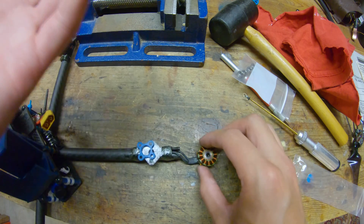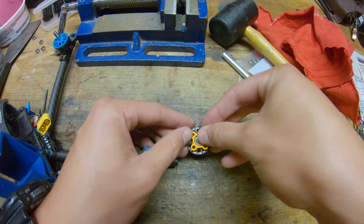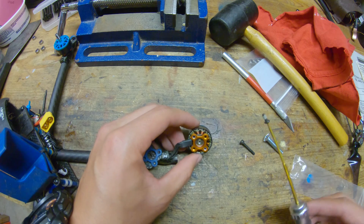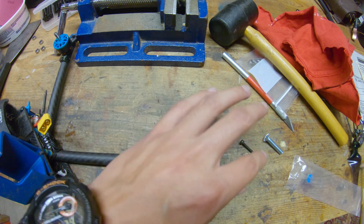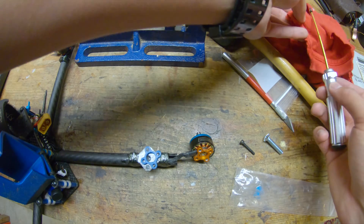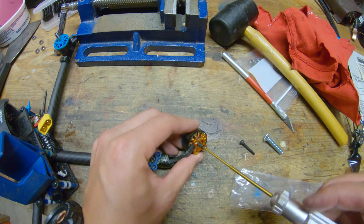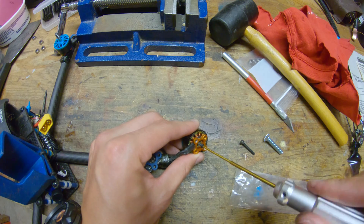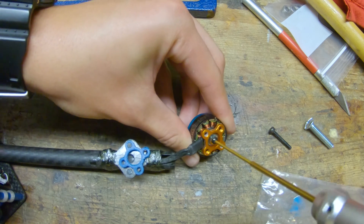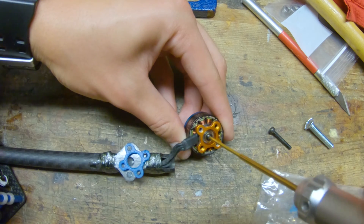And we just pop the bell back on — don't forget that spacer. And then you need to put new thread locker on the screw. Not too much, because you don't want the thread locker to soak into the bearing — just enough to lightly coat the threads. And then just screw it back in very carefully. You can see this spacer is going all over the place, so you don't want to accidentally smash the spacer.